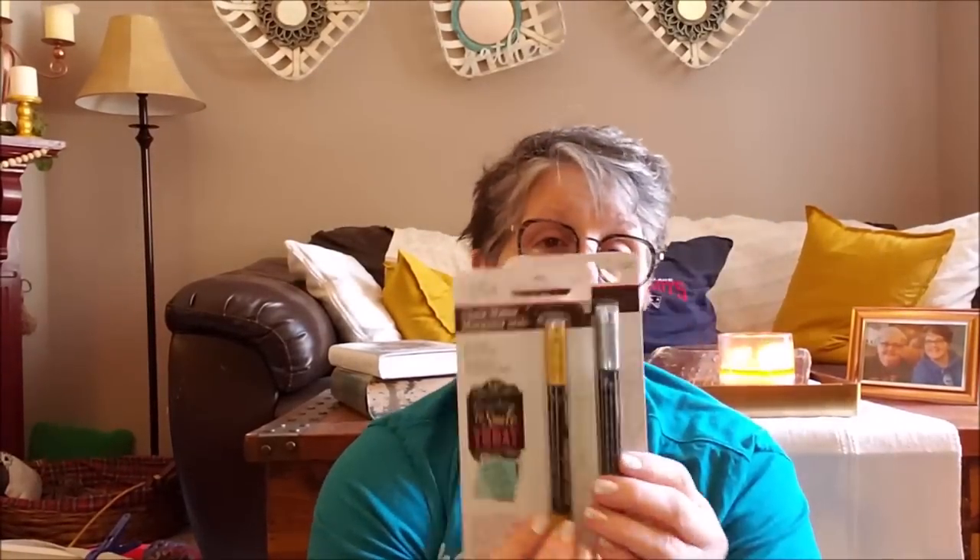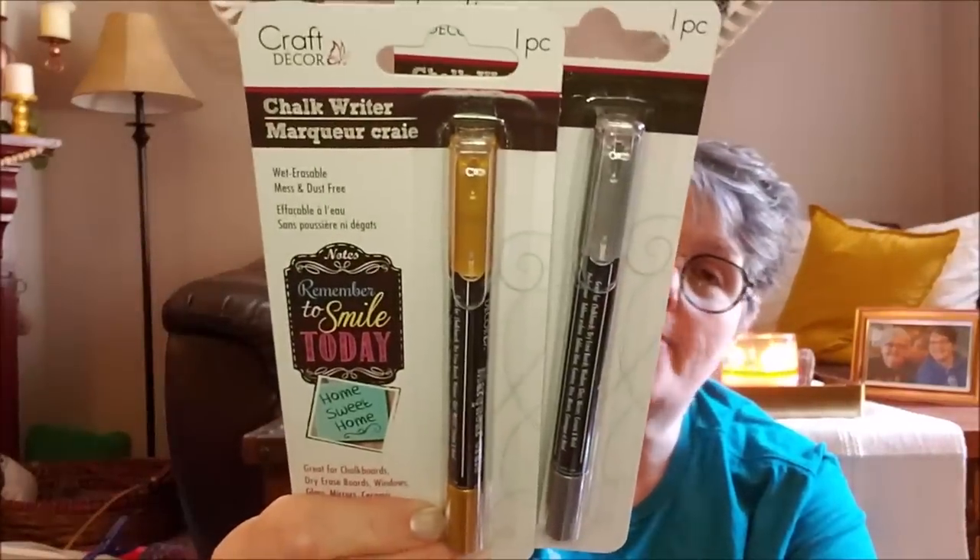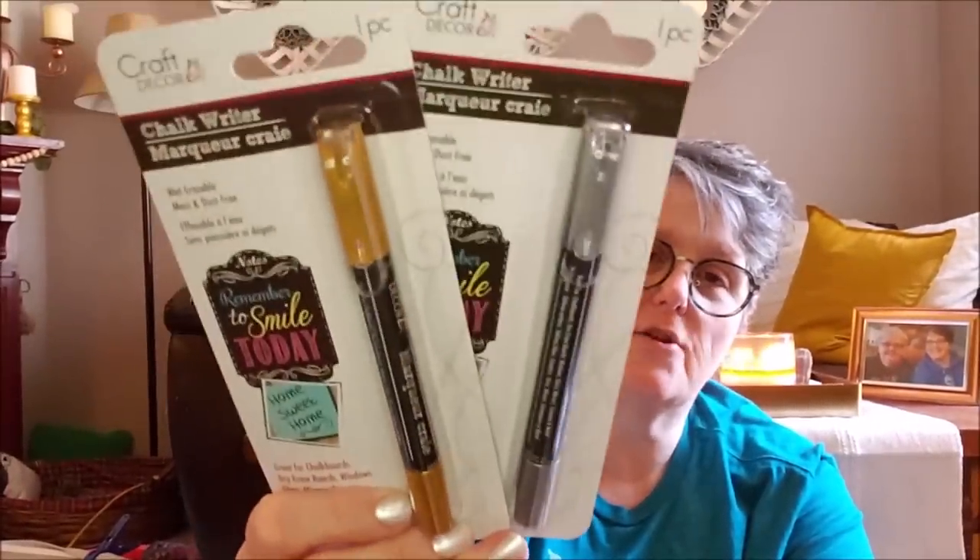I grabbed two of these chalk writers - these are not paint pens, they're chalk writers. How fun is that, guys? They had them in all different colors but I'm a sucker for the metallics, so I got a silver and a gold. And these write specifically on chalkboard. They are wet erasable, mess and dust free.